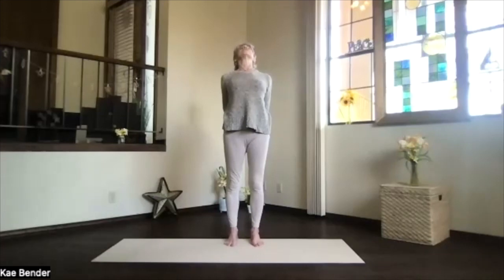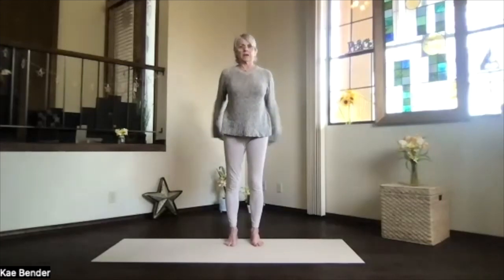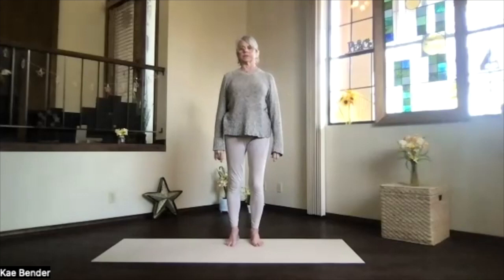Lift your heart, keeping the hips over your ankles. Stretch and reach away, spread your toes, then come on up and release. Take a moment there.